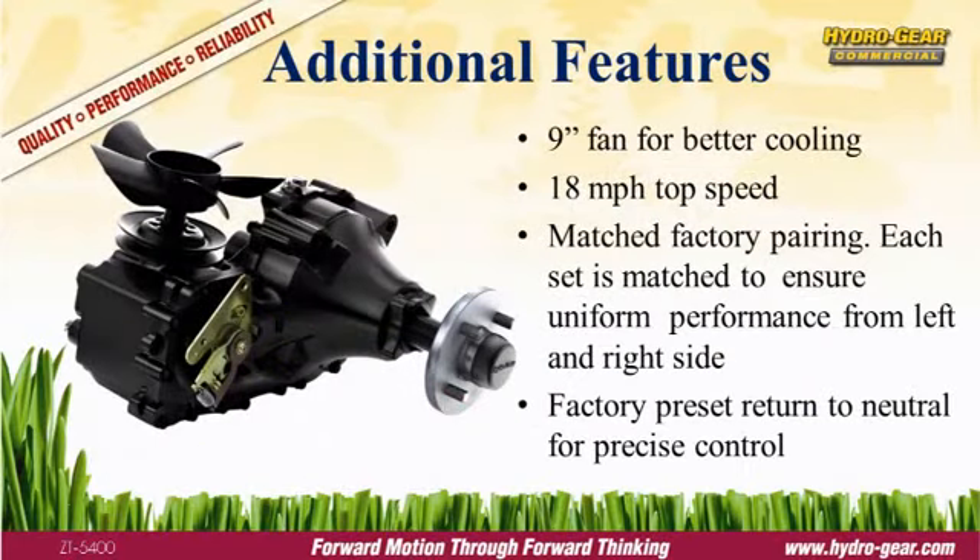Hydrogear products are proven performers. We work closely with the OEM from the initial design through production to ensure the transaxle is properly sized, installed, and operating at peak efficiency. That guarantee continues after the sale with Hydrogear's comprehensive commercial warranty, one of the industry's best.